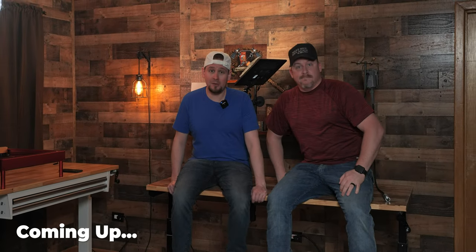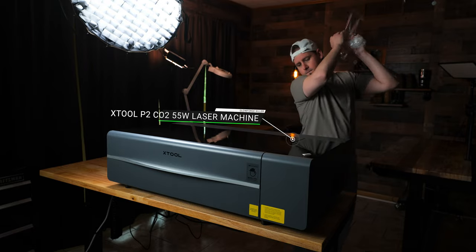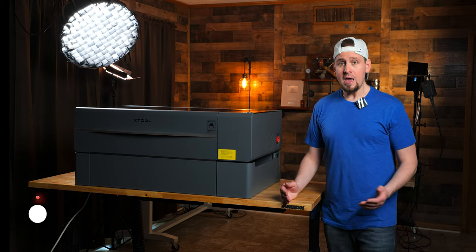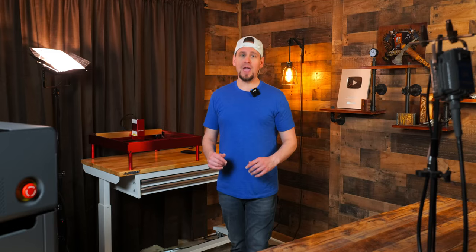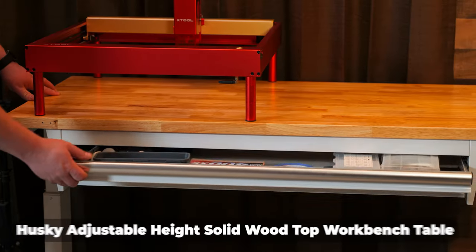One of the biggest problems I ran into when it comes to laser engraving and even wood carving is finding somewhere to put these big desktop lasers. I want to give you guys some simple solutions when it comes to picking out a work desk.